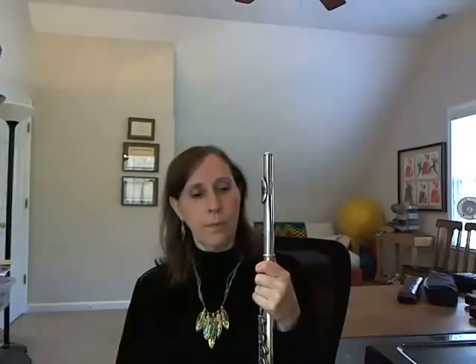For example, the passage in measures 47 to 48 — I would practice first just on one pitch. Then I would go back and play only the tongued notes, sustaining my tone through the slur.